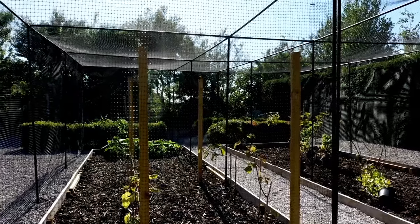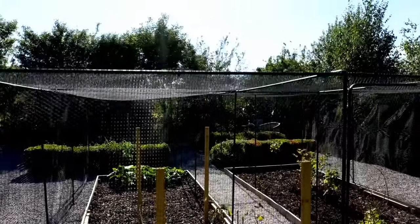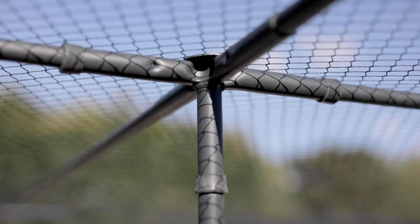Our designs use tubular steel poles which are not only exceptionally strong, they're stylish as well. All our tubes are galvanised inside and out, and then we apply our special AgriFrames UV coating which not only keeps them looking stylish but protected from the weather for years to come.